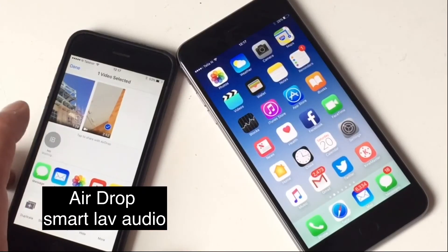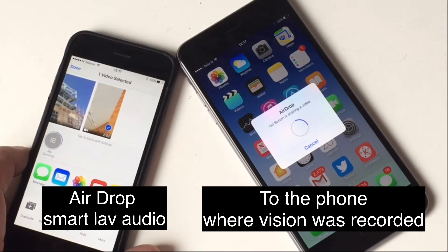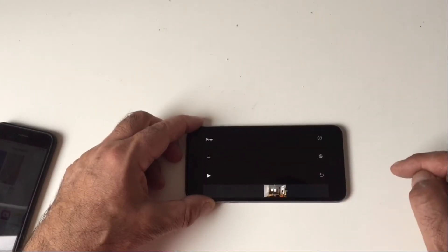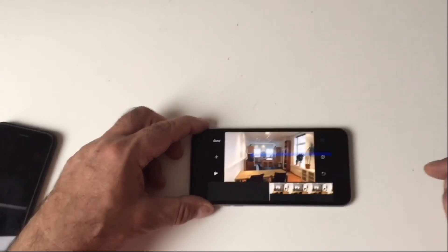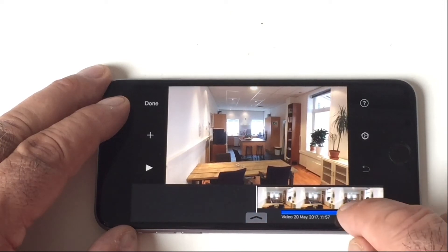What you do then is switch both phones off, airdrop the video file from this phone across to the other phone, and then start a new iMovie project. Import your vision into the iMovie project, extract the audio, and then sync up the claps — shuttling back and forth using the clap as a reference until you get the voice in sync.